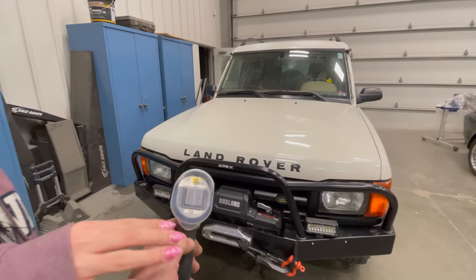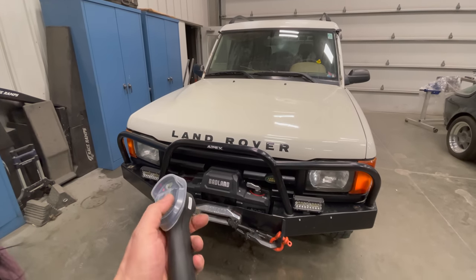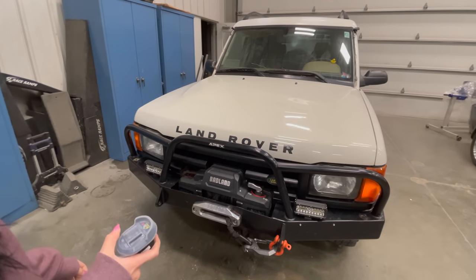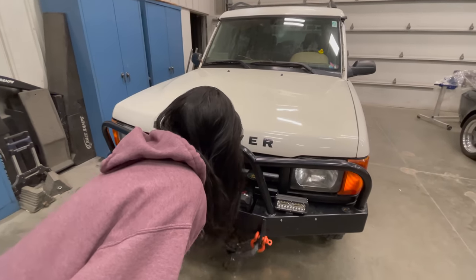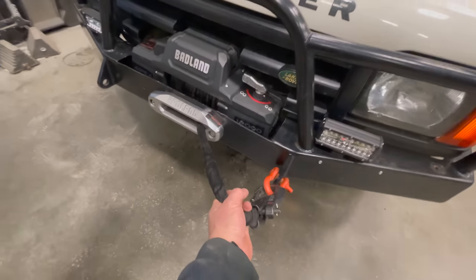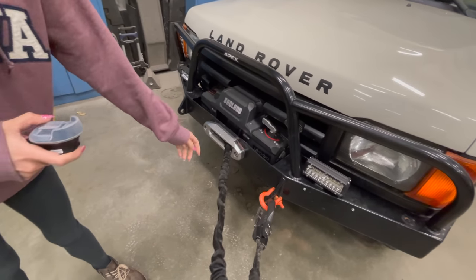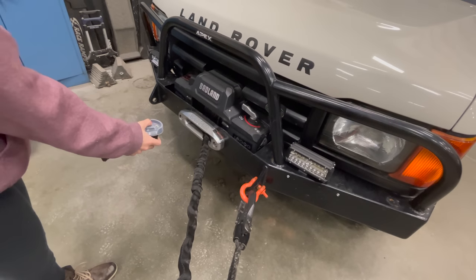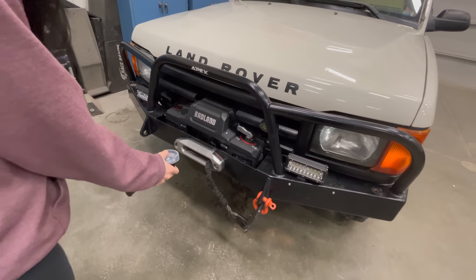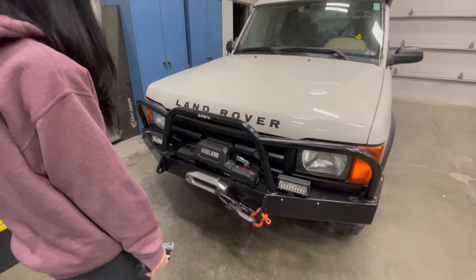So let me show you this — this is your winch control and you can do it wirelessly or plug it in like you've seen other winches work. Here's out and here's in, so you can try it. Okay, stop stop stop — we don't want to get it tangled up. So go ahead and hit out. Now if you want to go in, hit the in button, but don't rip your bumper off by taking it in too far.